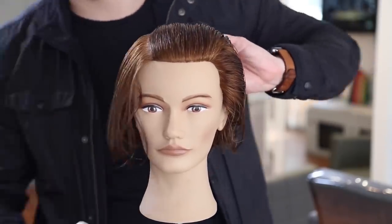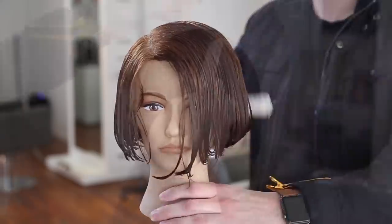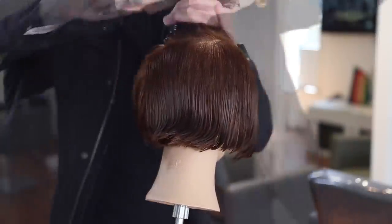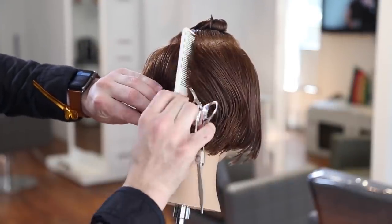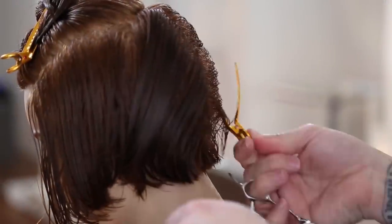We're going to start off this haircut by taking a right-hand side parting down to mid crown, then across mid crown and down the parietal ridge. This is going to give a little bit of an offset, asymmetrical rectangle on the top of the head. Then I go straight down center back and separate the two sides and clip it away.